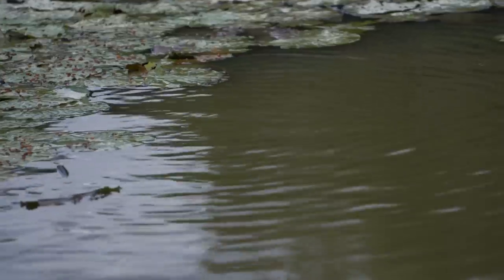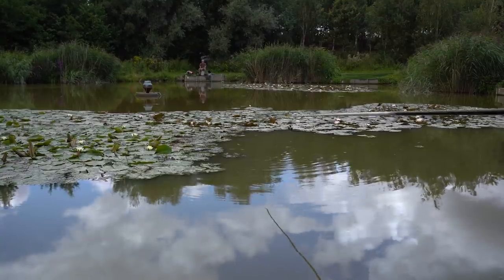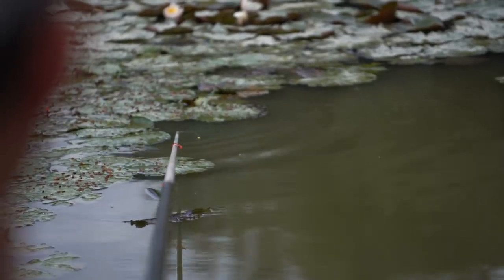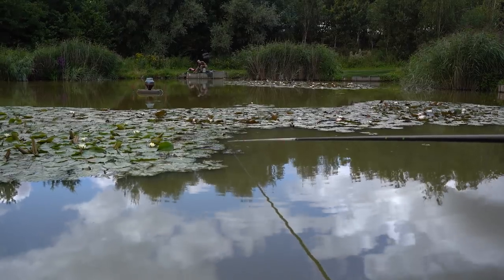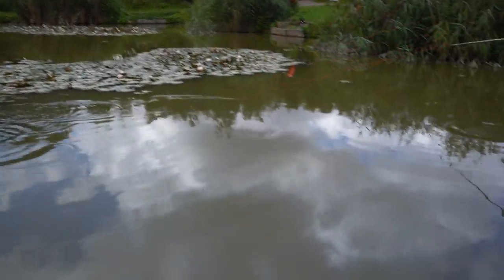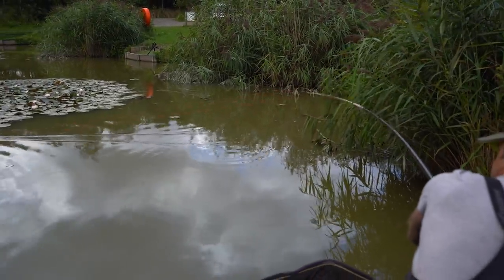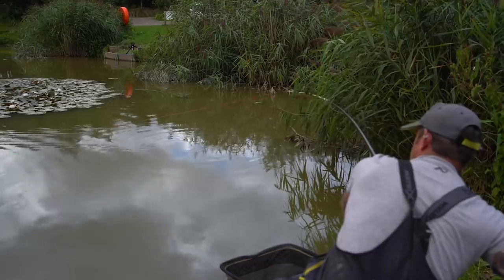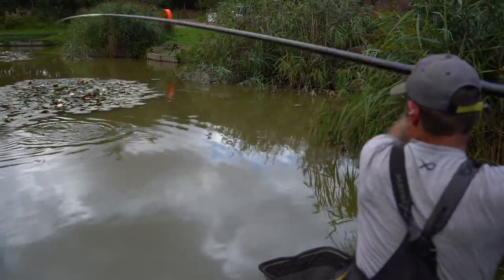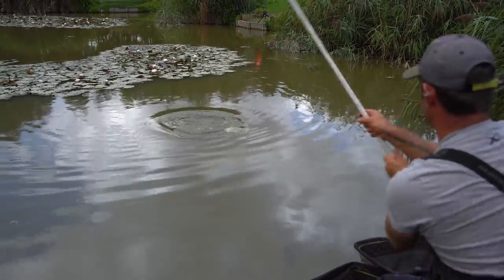The peg's really good now. Shallowed up a couple of inches - they've come really shallow. They're having the bait and it shouldn't take long for a bite. Just keeping the pressure on; it's determined to get in the lilies but steady pressure and he's out. And there we are, another carp.